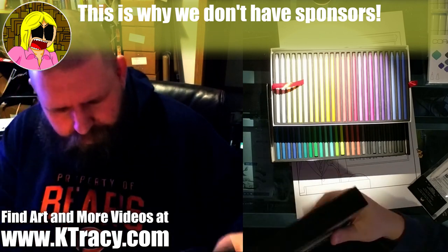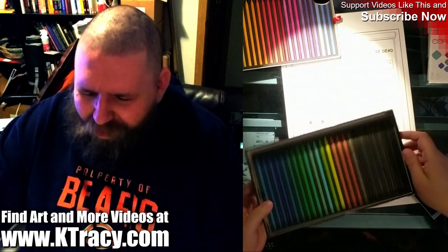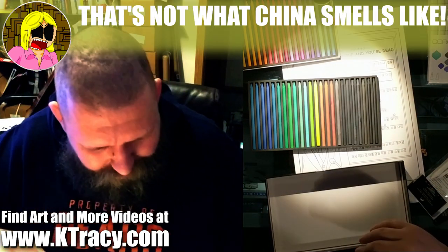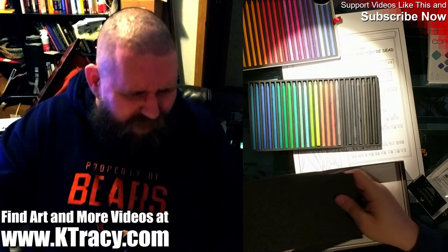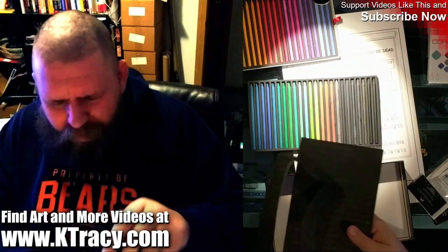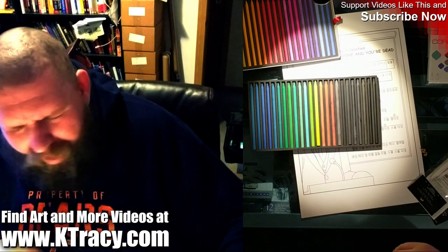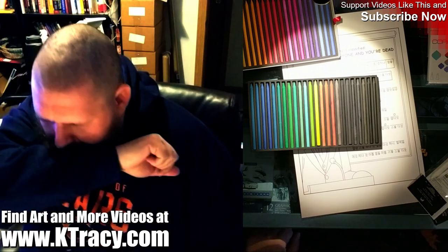Where was this made? I don't know if I can use these. Holy crap. Made in China — okay, so that's what China smells like. Is there plastic in here? Yep. Oh my gosh, this is disgusting. It's definitely the box and this plastic foam stuff that everything came wrapped in. Oh my God.